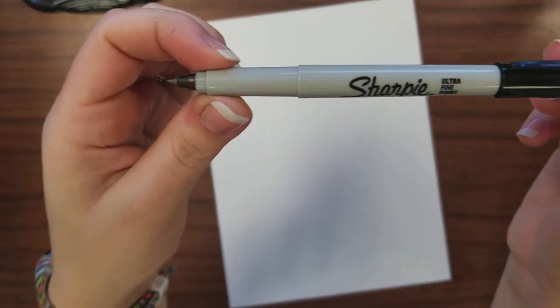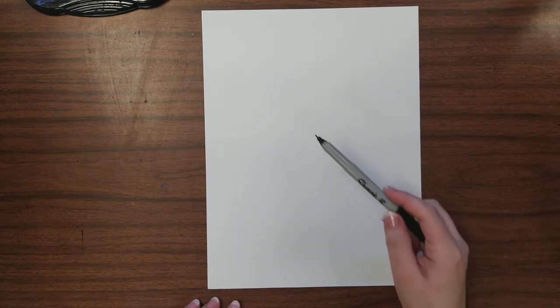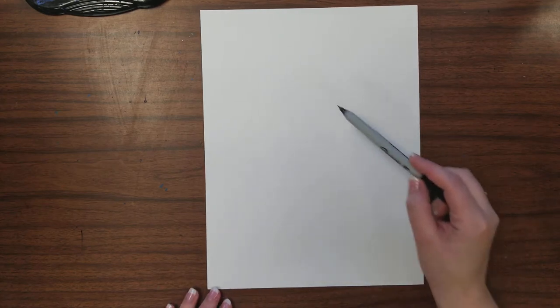Hello everyone. For today's lesson you're going to need a white piece of paper and one of those skinny Sharpies, that extra fine point. You can choose to do landscape or portrait for your paper, and what I want you to do is just draw something simple.